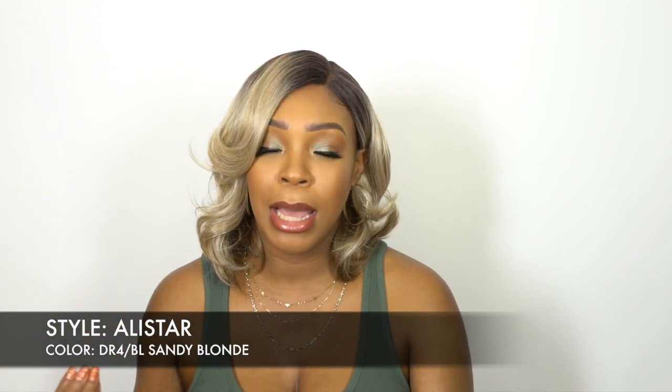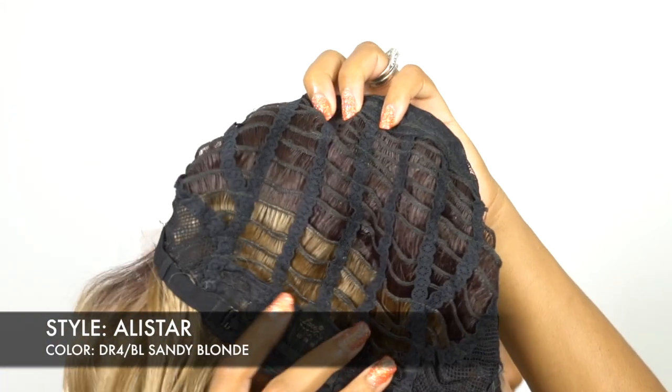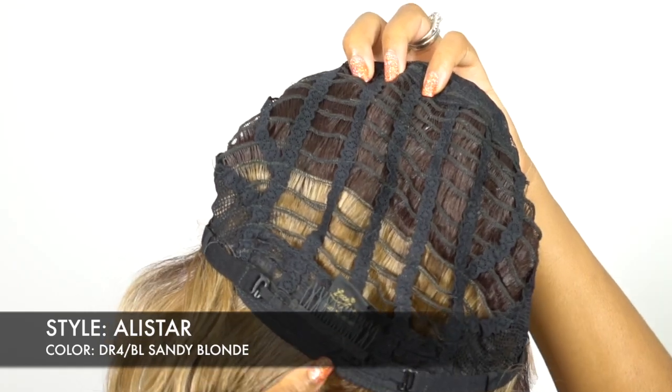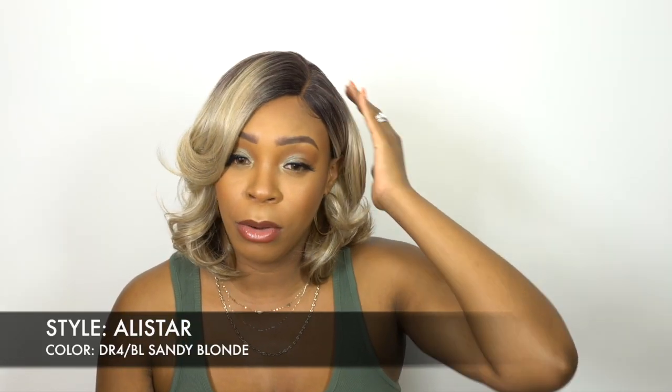When it comes to the cap, you get two combs up front, one at the back. The adjustable straps are regular cap construction, about medium cap size. It fits pretty good. And if you guys are into left side parts, this is a new one for you.